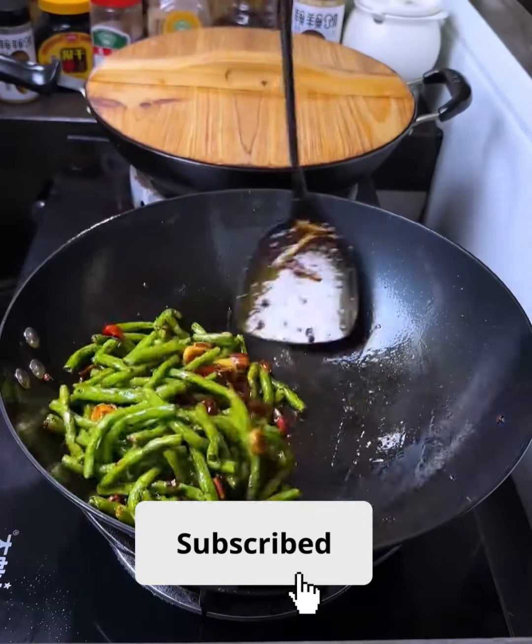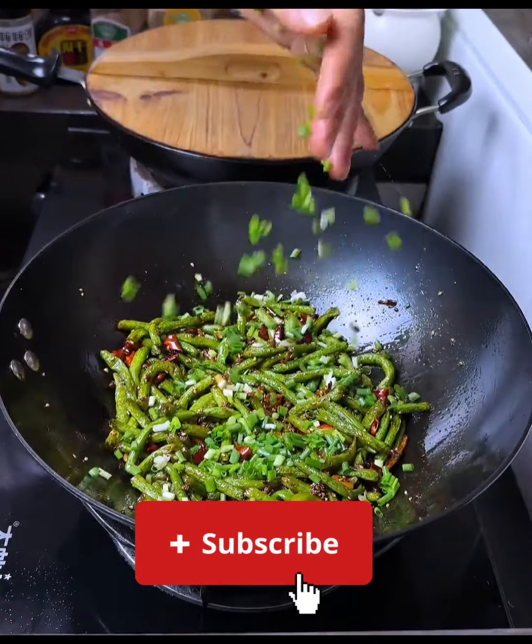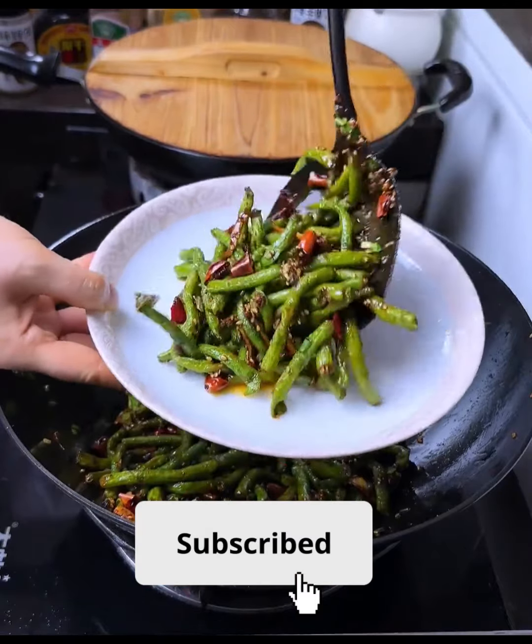Stir well to combine. Season with salt and pepper to taste. Continue to stir-fry for another one to two minutes. Remove from heat and serve hot as a side dish with steamed rice. Enjoy your delicious Chinese yard long bean stir-fry.